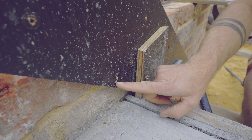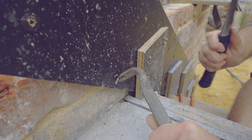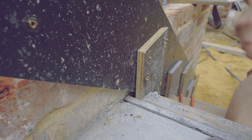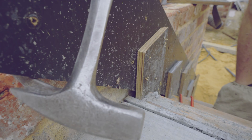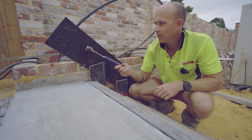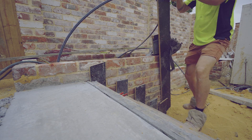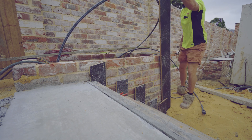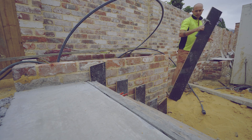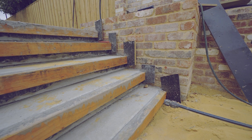Just here we have a nail that's too flush and I can't get it out. Now that all the nails are pulled — which took about two minutes — we just pull this off, and now all of our risers are ready to be pulled out.